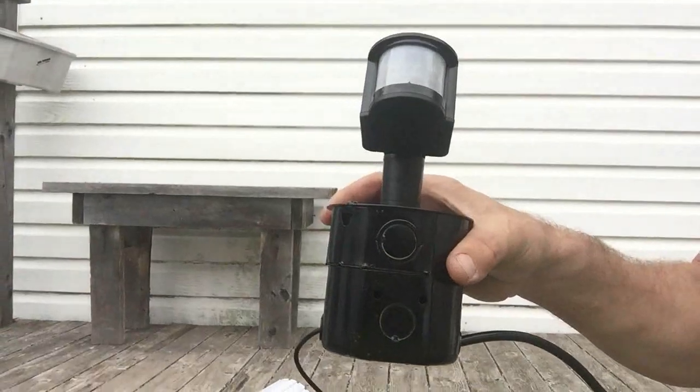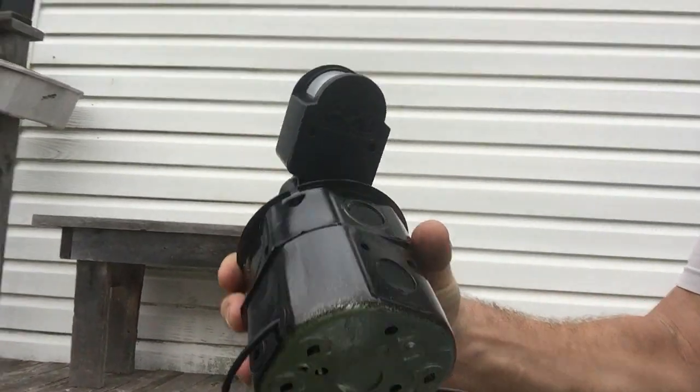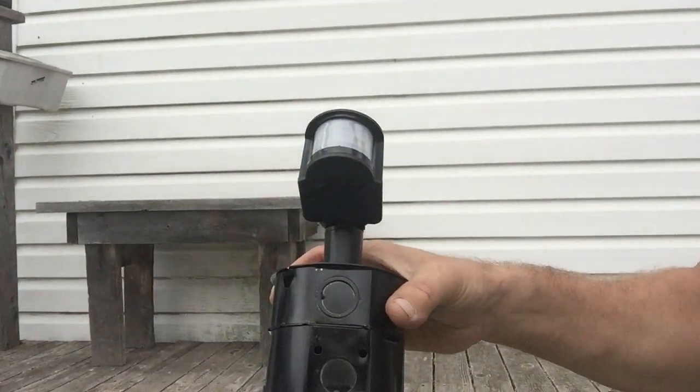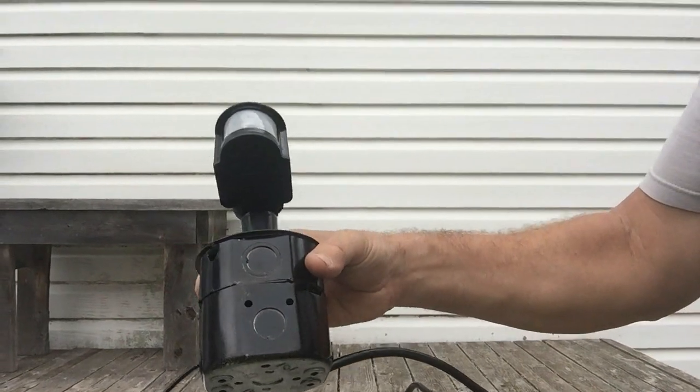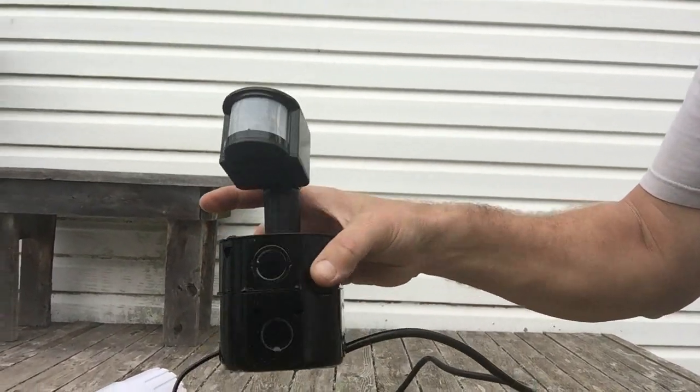I'm going to show you what I devised here — a few simple little things that I found on eBay. Basically, a motion sensor mounted to a box, a junction box with an extension on it. The reason it's so tall is the transformer is inside the junction box, and I need the extension just to fit that in there. It's a 12-volt transformer wired into the motion sensor.